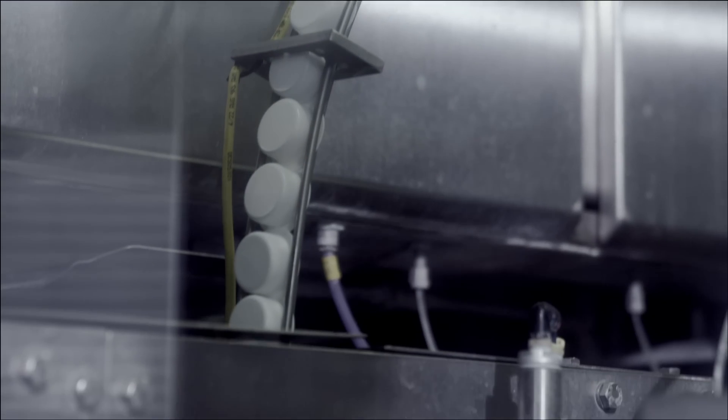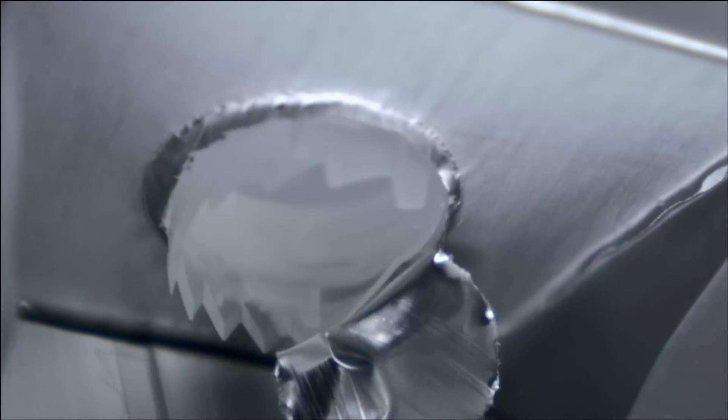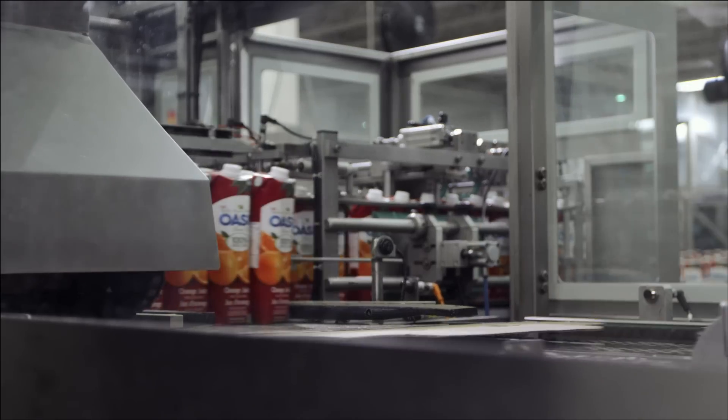There are two things to remember to prevent mold from forming. One, make sure the safety seal is intact — that way you know the container has never been opened. Two, once you have broken the seal, keep the product in the refrigerator and consume it within 10 days if you want to enjoy it at its peak flavor.